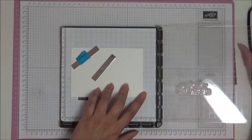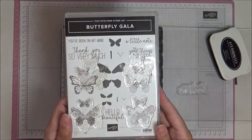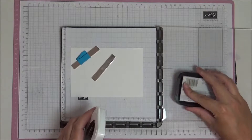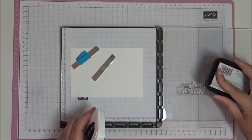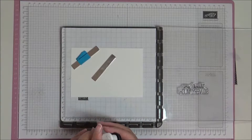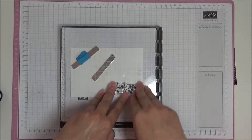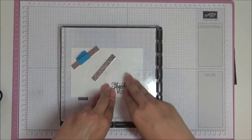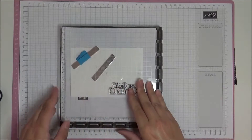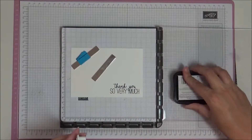So let's get started. I've got my piece of Whisper White in my Stampin' Spritzer already ready to go. The stamp set we're going to be using today is called Butterfly Gala. We're going to be stamping our sentiment first so we know exactly where it goes, and then we can arrange our butterflies around it. Otherwise you're liable to put your butterflies down and have no space for your sentiment.